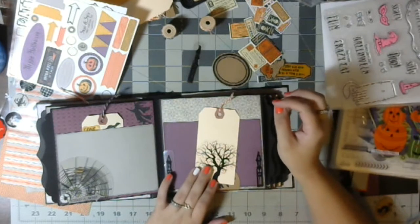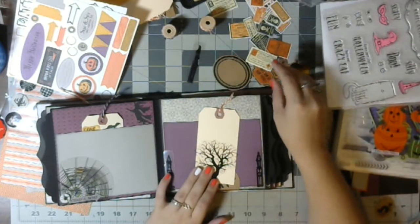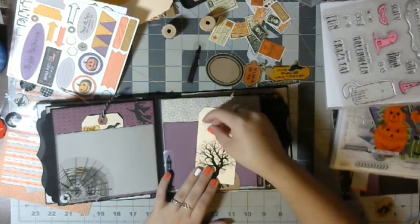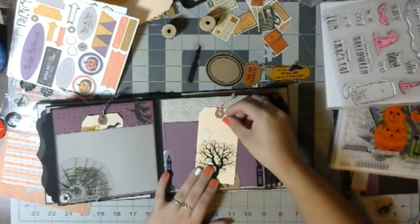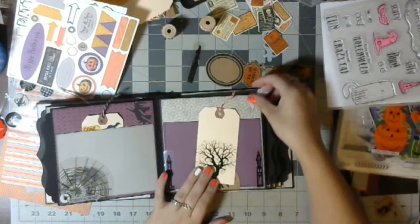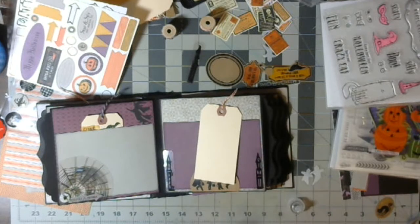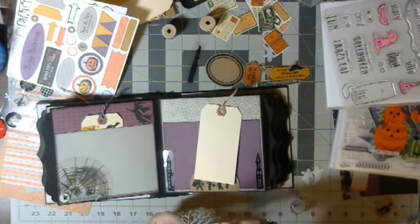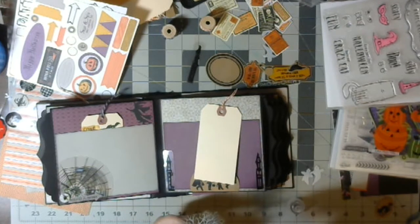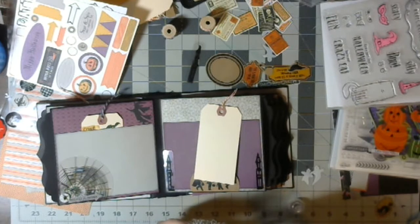Maybe here we'll do the spooky tree. Let the little pieces hang over off the sides and some other pieces. I guess I have some room. Anything else I can add to it? Oh, I could add the ghosts — now would be the time to add a couple of ghosts. That's cute, I like it. Let's do it. So add some glossy accents to the tree.